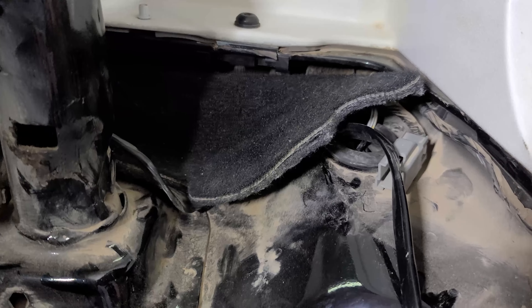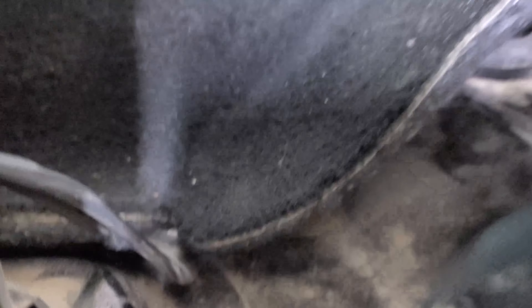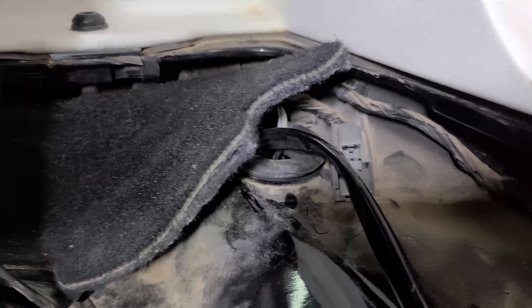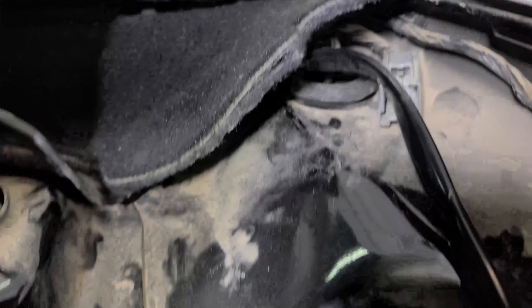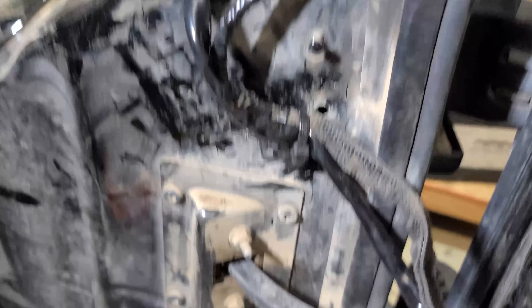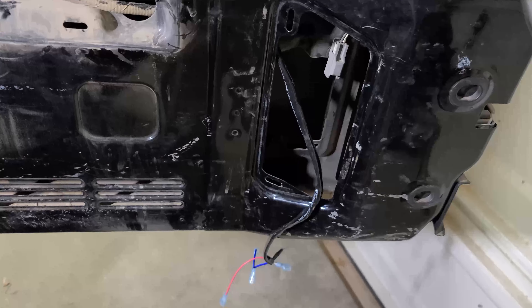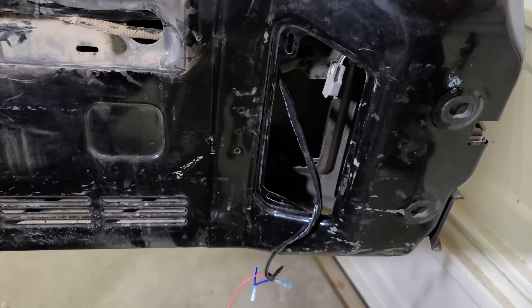We're getting ready to mount this in the Jeep and I have the rear plastic taken off. A lot of Wranglers have a second connector along with this gray one that is actually a power connector for a 12 volt outlet back here — fortunately mine doesn't — so I ended up running a new wire all the way up to the front to the battery. You can see it here running alongside the factory wiring, going behind the little cover on the tailgate, and we're going to connect it over here.